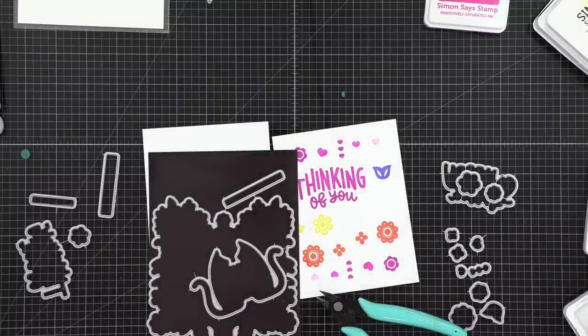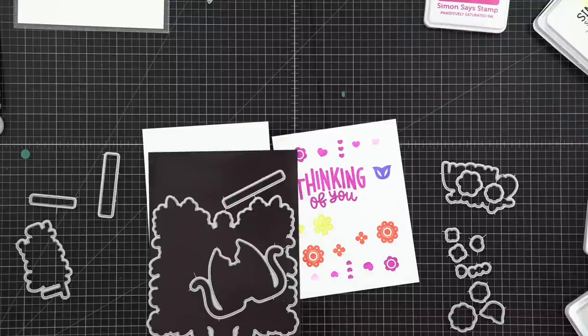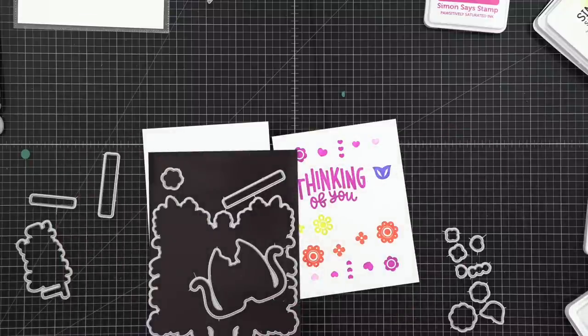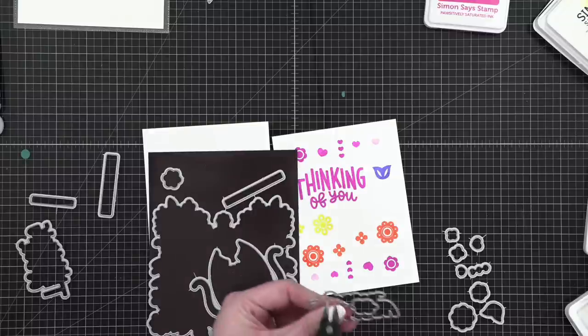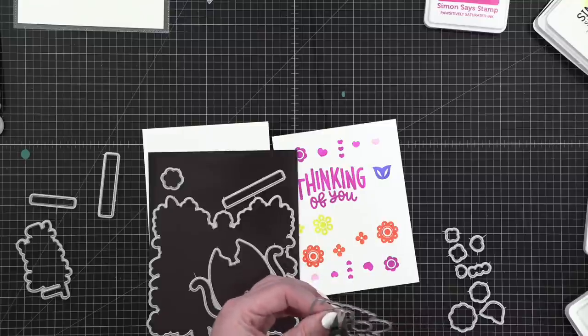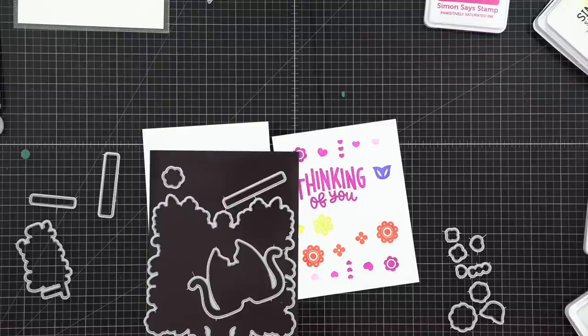I'm going to lean into a trash can and snip off any of the longer pieces. With my whole arm in the trash can, generally nothing's going to go flying and possibly cause injury. I'm going to be off camera for a moment while I snip all of these off.